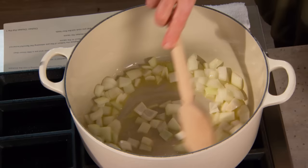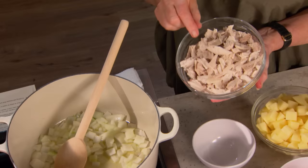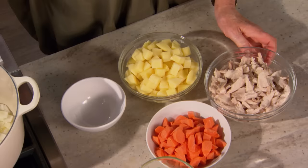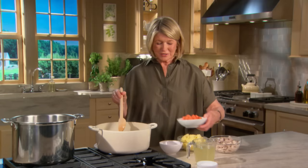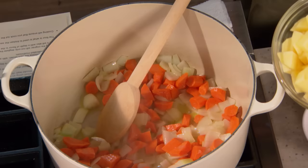Sauté the onions first, then add the carrots, then the potatoes, and cook until they're tender. Once the chicken is done, remove the skin and tear it into pieces — you're looking for fairly uniform size, well matched to the vegetables.